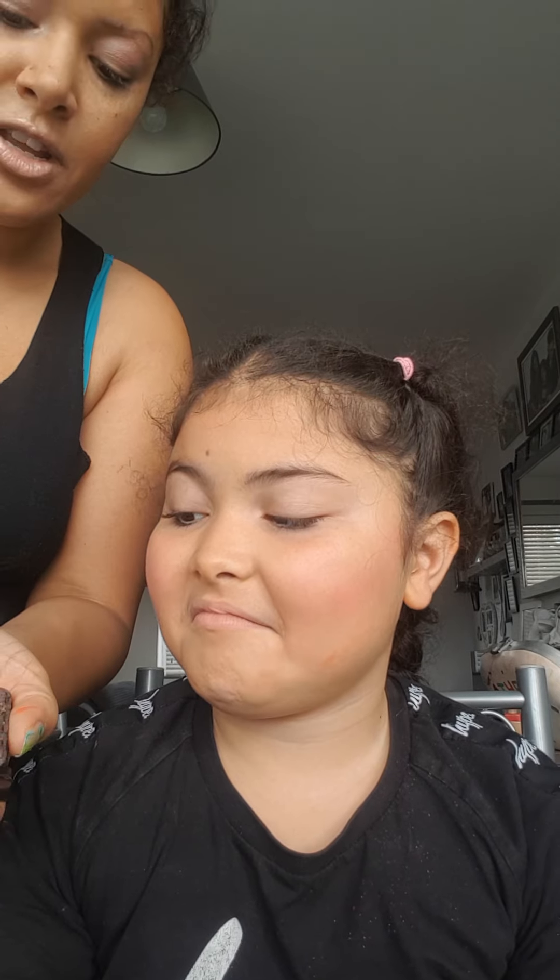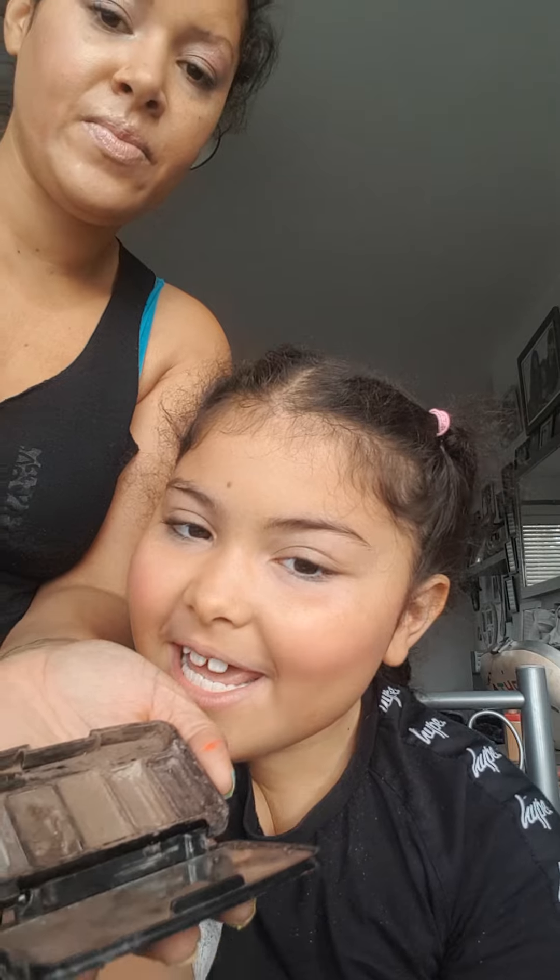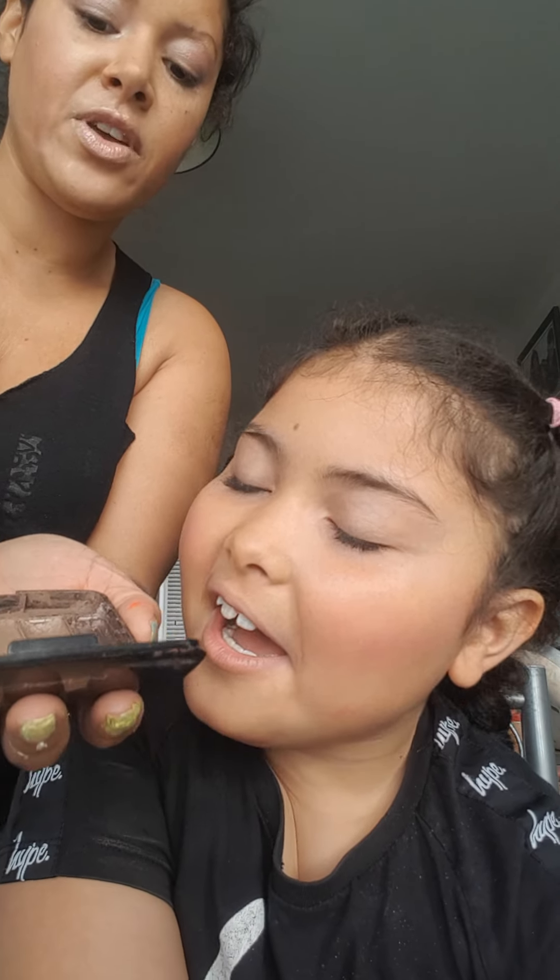The next thing we're going to do is give her a little bit of body colour. We're going to go with her brow. We're going to do a tiny bit of scraping, because sometimes the colour doesn't appear in the brush properly.